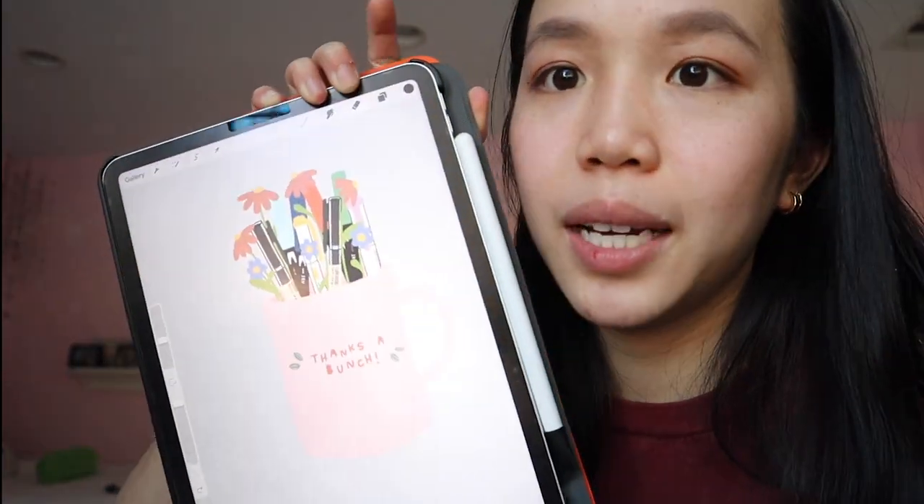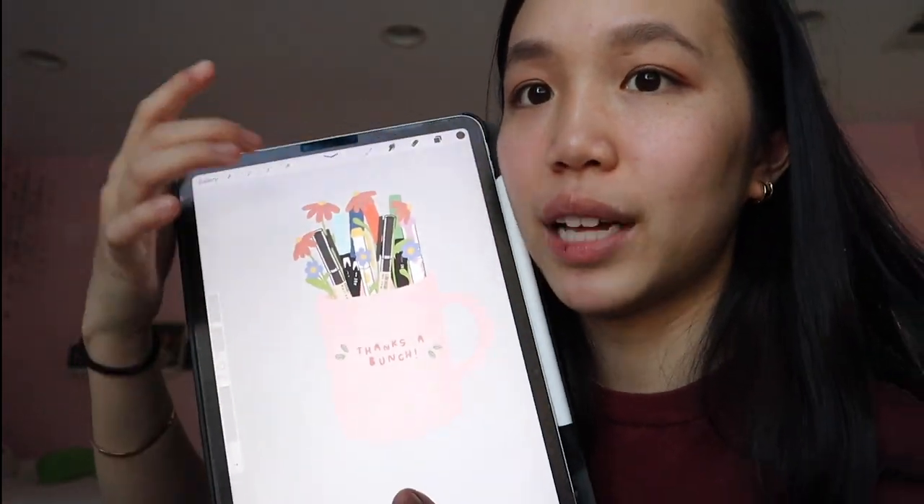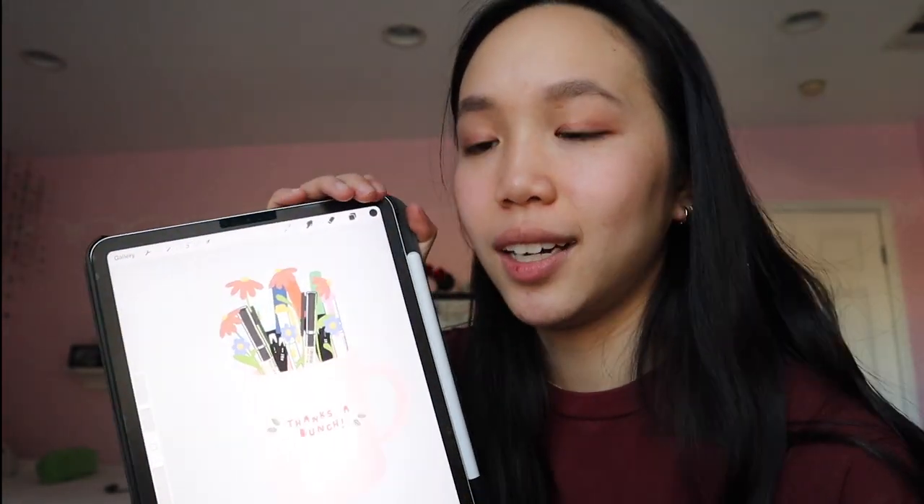My lips are literally so chapped in these next couple of clips — it's busted and it's bleeding, it looks like I got punched in the face, so just ignore it please. For the little sticker that's going to go on the outside of my tissue paper, it's my logo design but I added some little flowers in there, and it says 'thanks a bunch.'